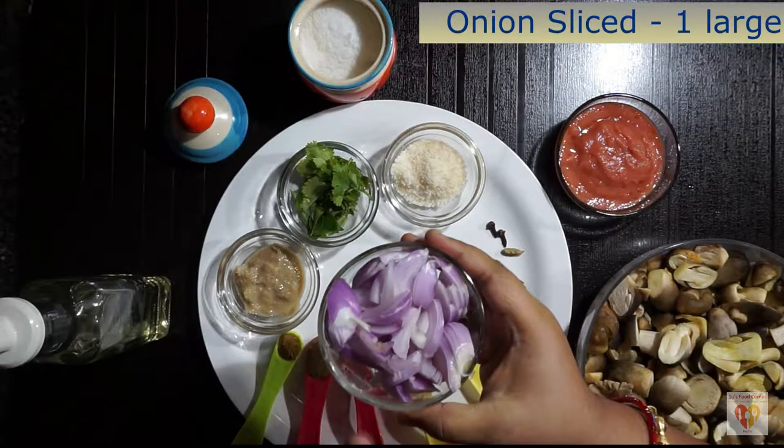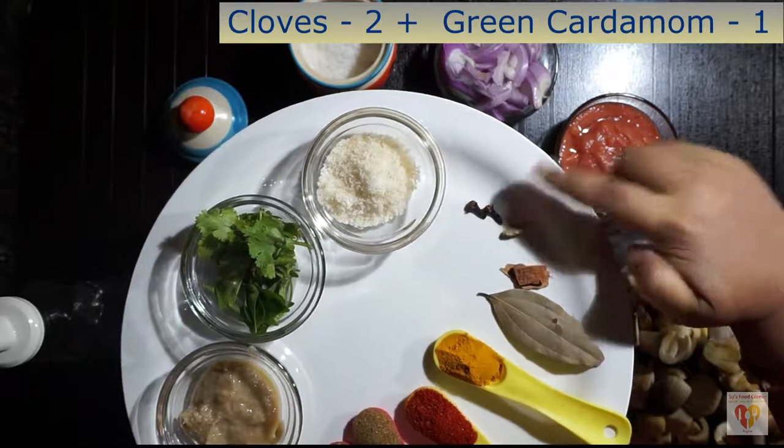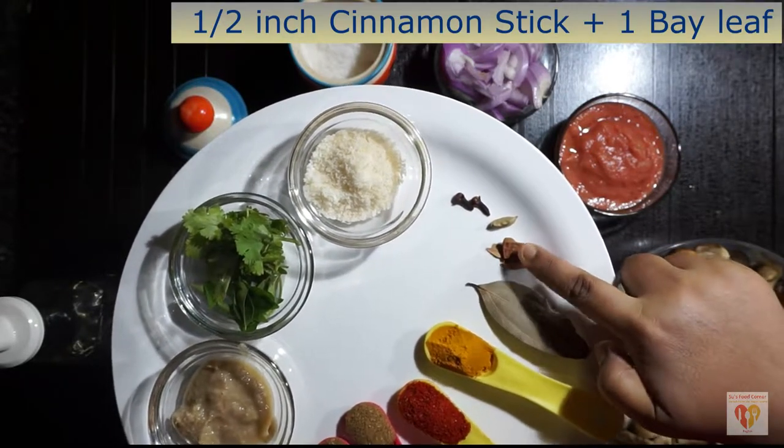One large onion, sliced. For whole spices: two cloves, one green cardamom, half-inch cinnamon stick, and one bay leaf. These are the whole spices that we need.